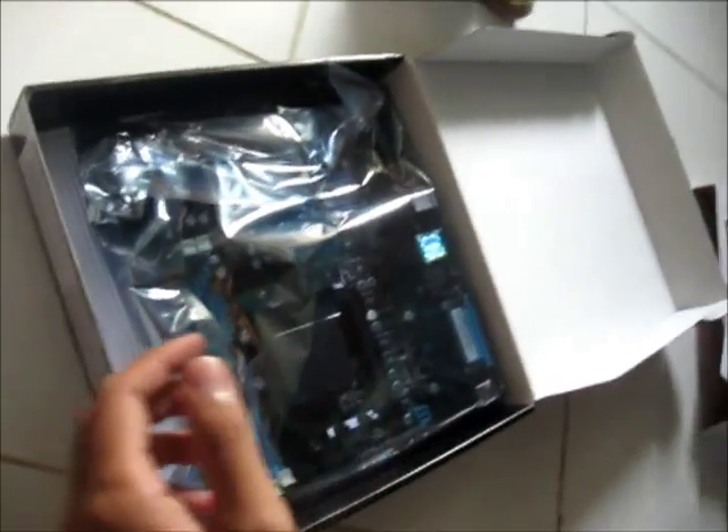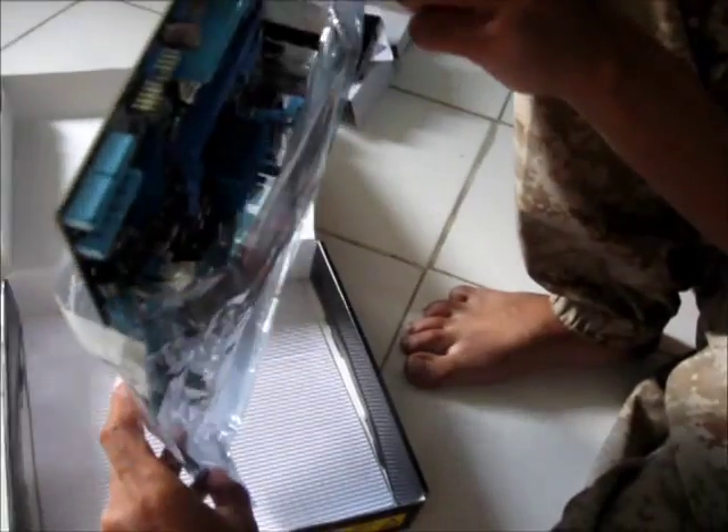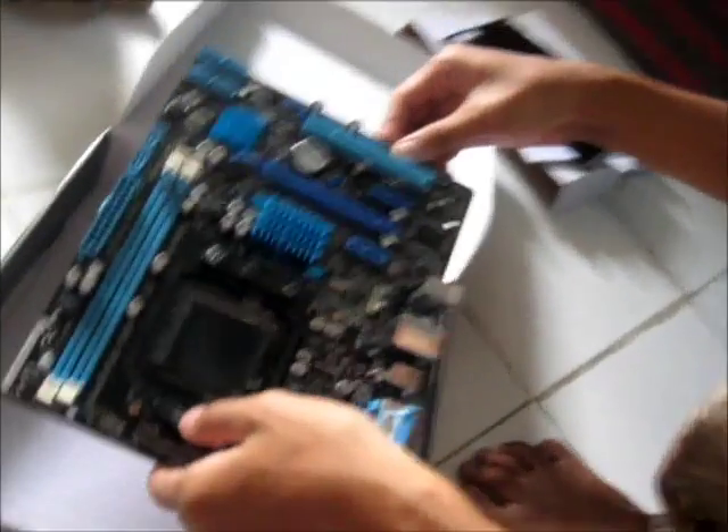That's all the accessories and here it is — you can see the actual board itself. It's pretty slightly covered with an anti-static plastic, so it's pretty safe. Here it is — it's pretty small indeed.